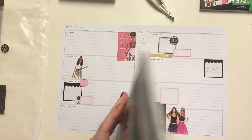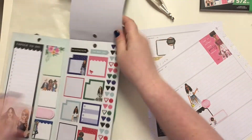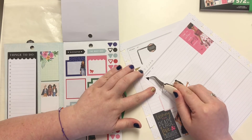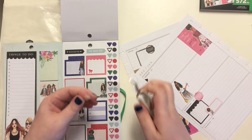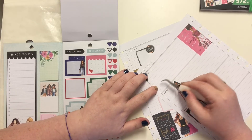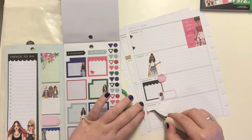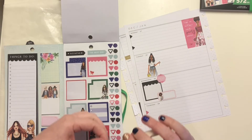I want to put down some bullet points — I like to use bullet points in this planner. Up here I'm going to use the black ones. I never feel bad about using black bullet points because it's so easy to make my own. I'm going to put the pink ones down here. There's that pink and there's this pink as well.